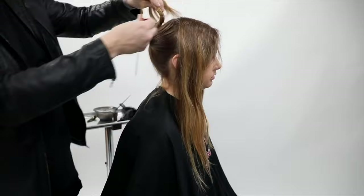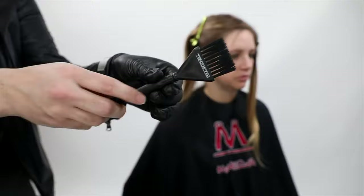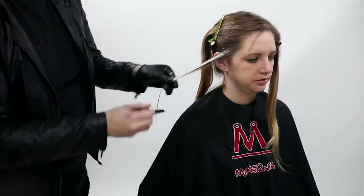Then I'm going to start by taking diagonal back partings. The reason I do diagonal back is because I'm going to be painting heavily on the very front hairline. I want to blend that back into the back portion, so the brightest part is going to be right around the face and then I taper it off towards the back of the section.